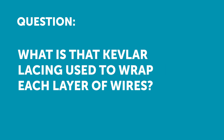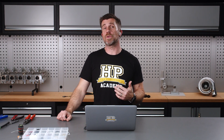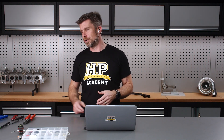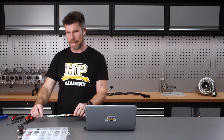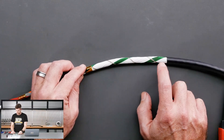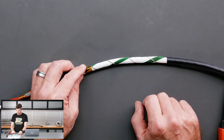MotorsportsDelight asked what exactly is that Kevlar lace stuff used to wrap each layer of wires. It is exactly what you said — it's called Kevlar lacing cord and it's designed essentially just to help hold the harness together. I don't have a roll here to easily show you, but it's pretty clear in our little harness. The nice thing with Kevlar lacing cord is it is very, very strong and it also provides a minimal cross-sectional area, so it's actually very thin.